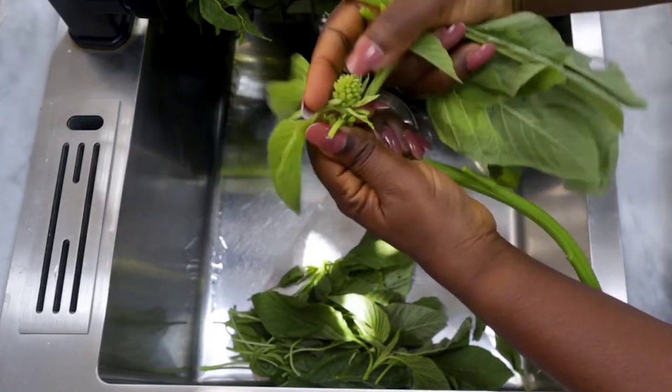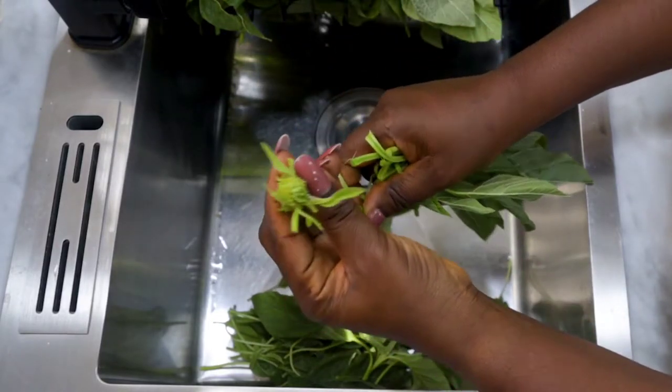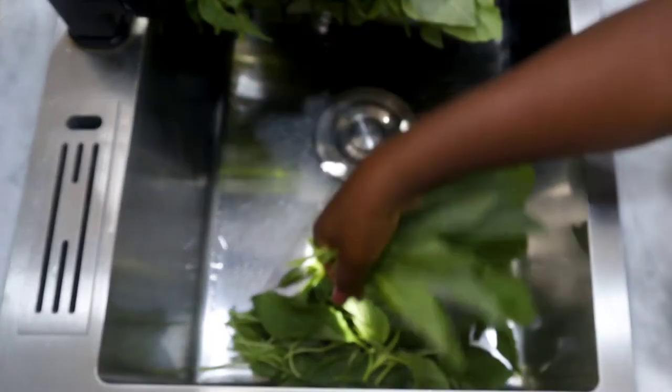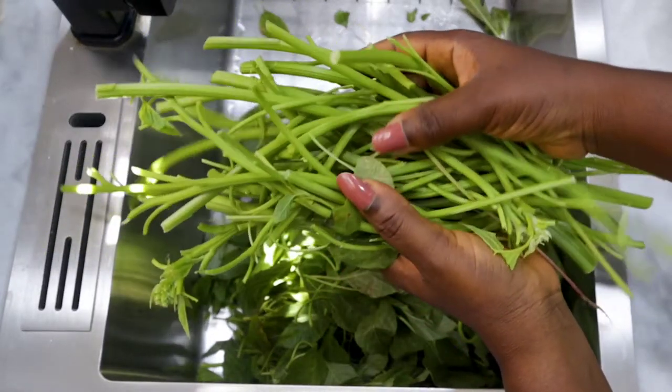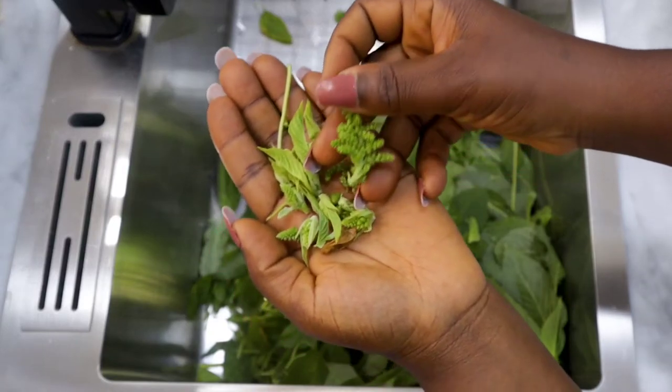Another tip I would like to share is that you have to pluck your vegetables one after the other. Don't ever pluck in a bunch, so as not to pluck weed alongside your green amaranth. Here is my hard stem — I'm going to throw that away.